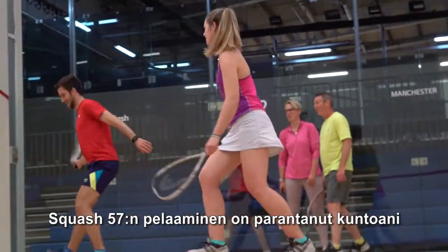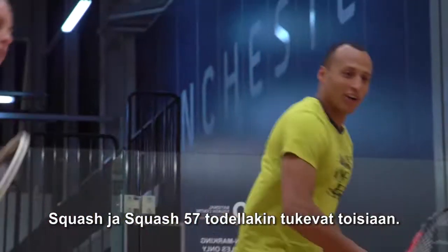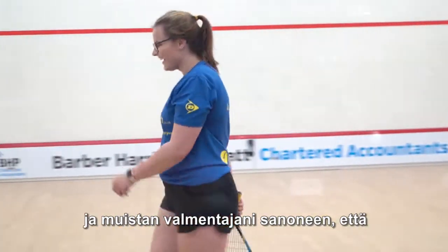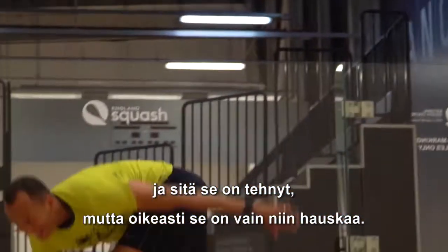Playing Squash 57 has added to my fitness, keeps the rallies going a bit longer, gets you moving around the court. It definitely helps between squash and Squash 57. It's a really social side that I always wanted to get into, and I remember my coach said you should play — it'll really help your squash — and it has done that, but more so it's just fun.